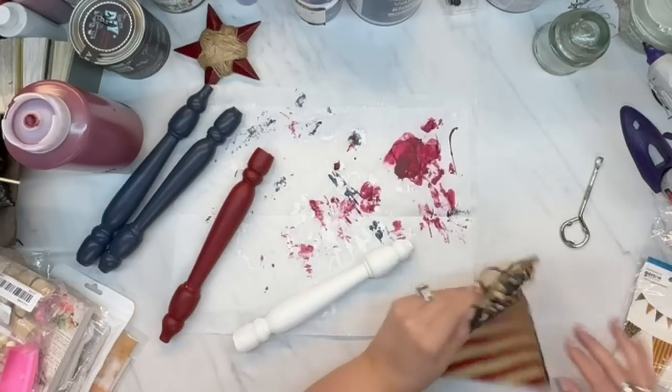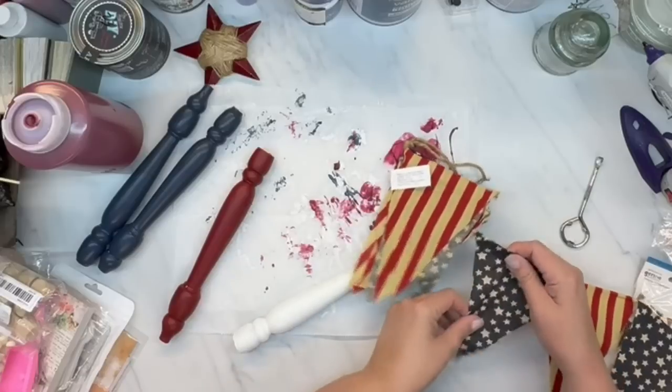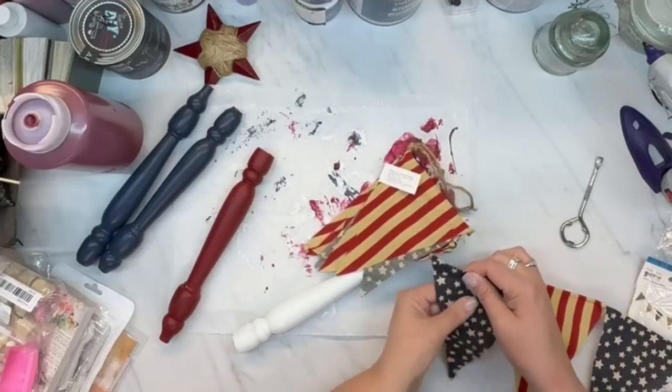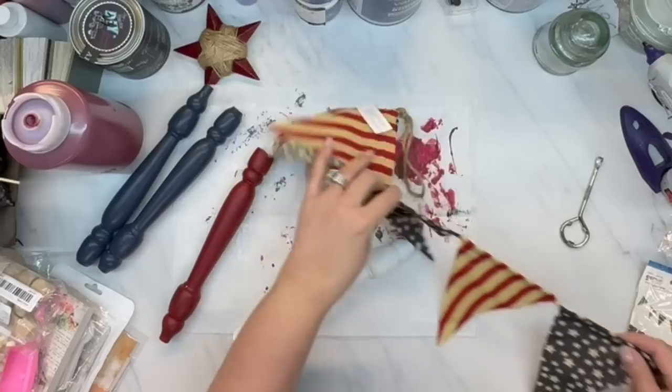I went over one of the spindles with just regular white paint — it's one of my oops paint colors. It doesn't have a name; it's just a white color. I always pick up white, gray, and red — the staple colors — when they're an oops paint on clearance, super cheap.